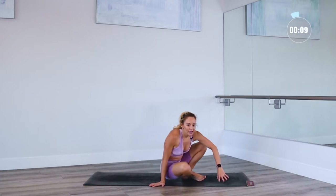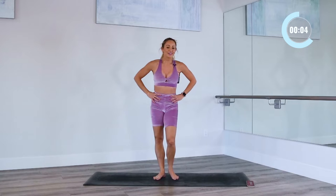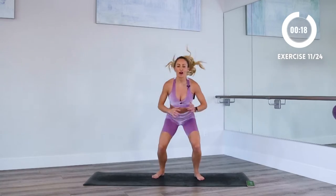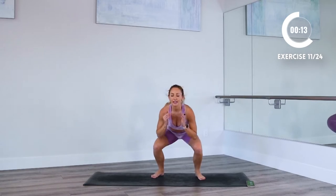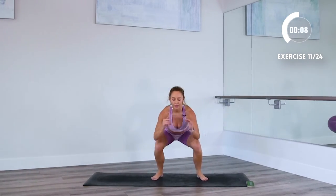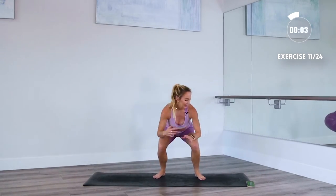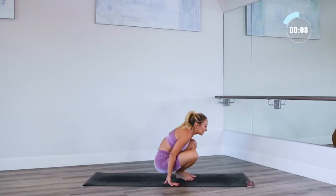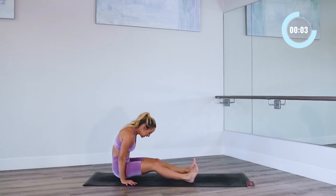Back into those squat jumps. Here we go — three, two, one. Let's go. I want you to give it your all, go as fast as you can. Jump higher. Squat deeper. Let's go. For this next one, you're gonna add a little tricep dip if you wanna add some more challenge.